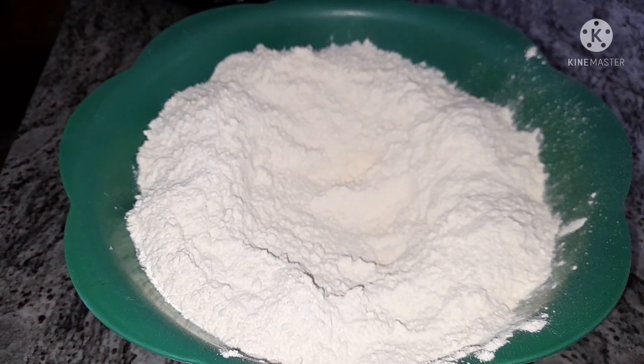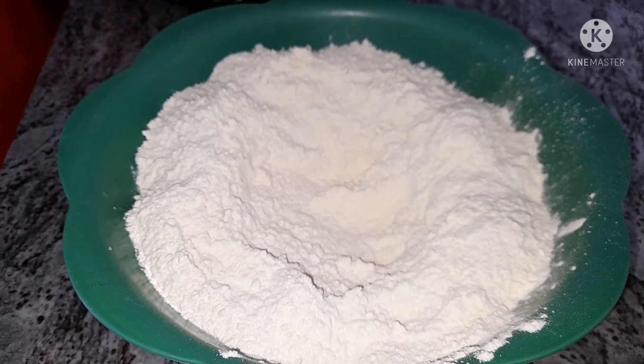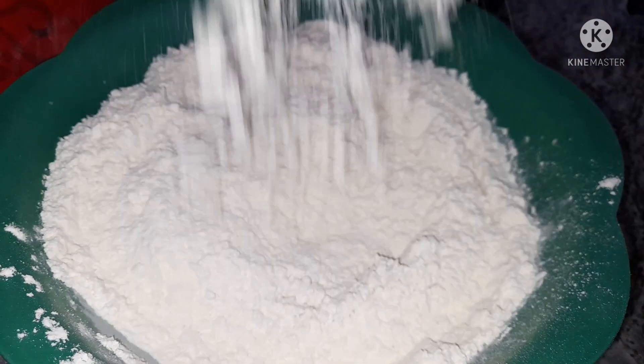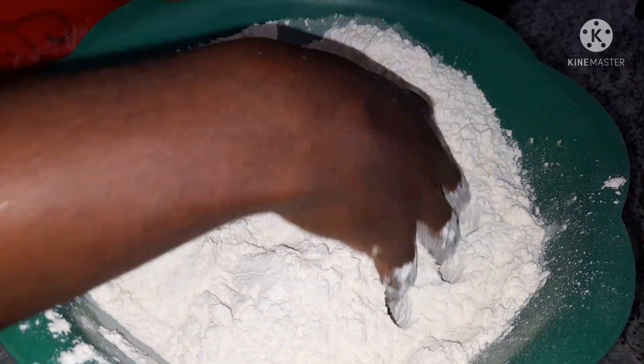I'm using four cups of all-purpose flour, then I'm going to add half a teaspoon of salt to the flour and mix everything very well.